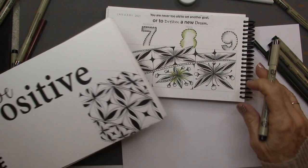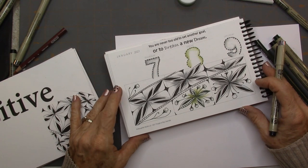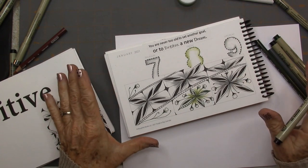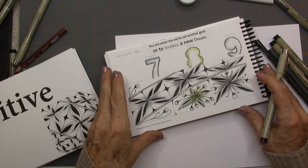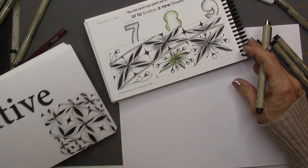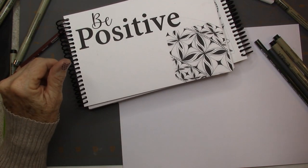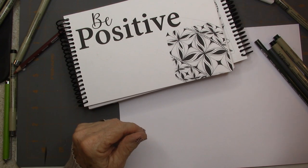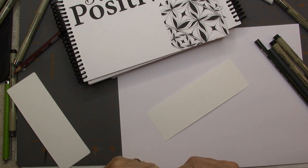I don't remember the name of the tangle — I did it in my Tangle a Day book and I did it across all three days, all at once. I'm going to teach you this tangle, but if anyone knows the name, please message me or put it in the comments. I was going to do it on brown but I'd better do it on white. I think I'll do it on a bookmark — I think it will be really fun on a bookmark.